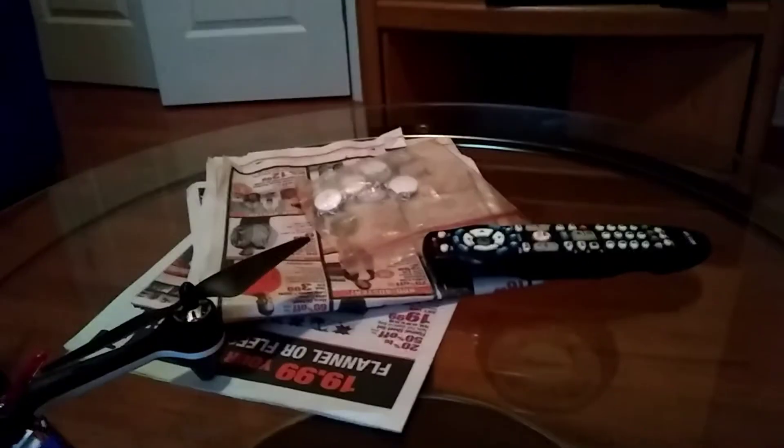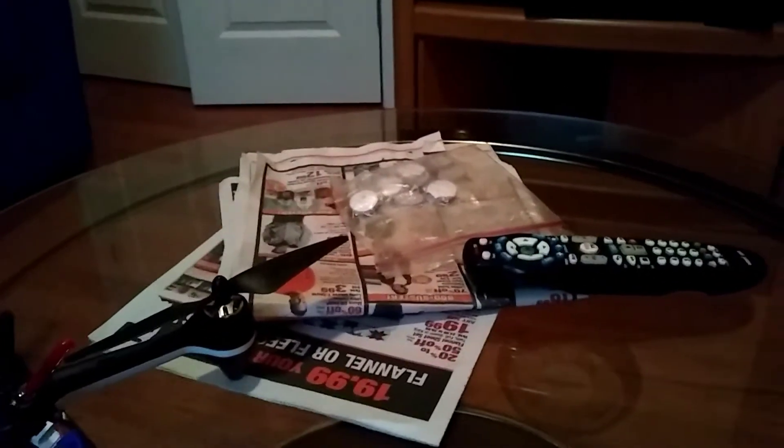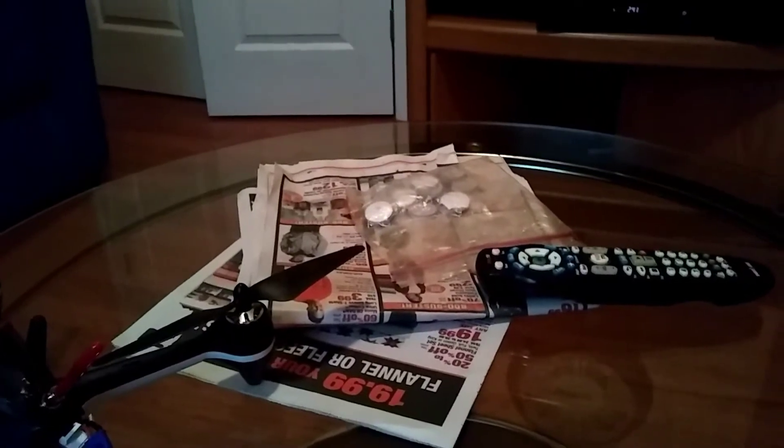Hey, good day and God bless everyone, thanks for tuning in to my channel, it's CockpitView. I just want to share a battery that I got from my Hudson 501SS — I believe it's an upgraded battery.